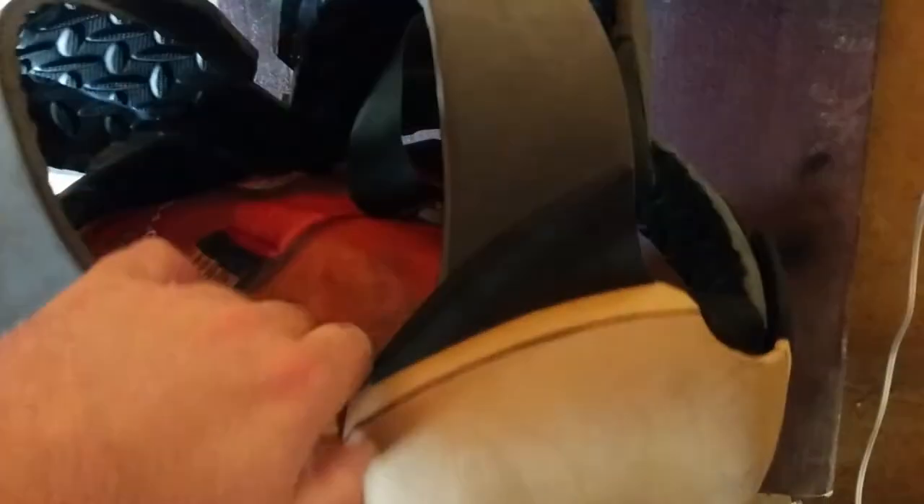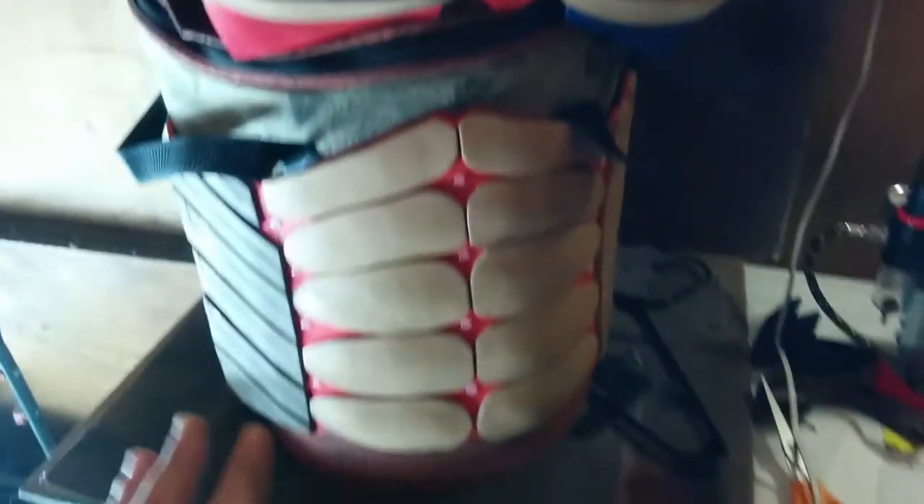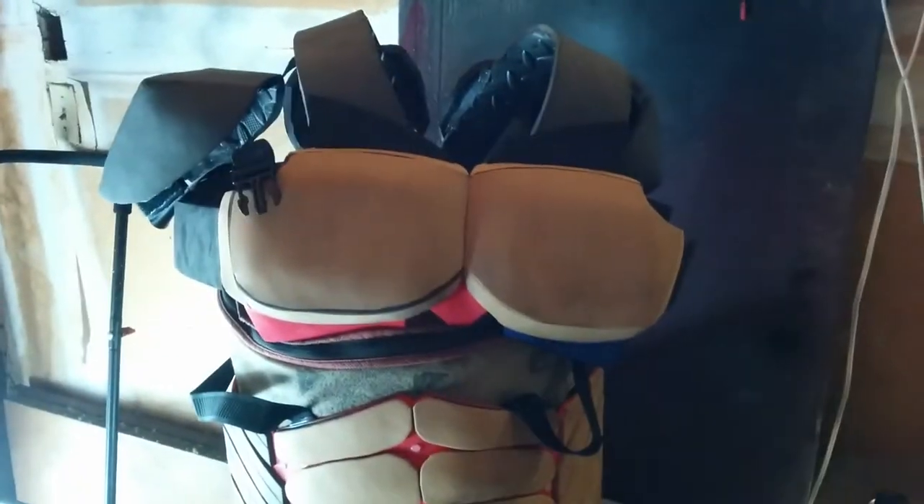I'm going to do probably some more detail work that I haven't done yet — as far as scoring, heating, and shaping. But this is the basic two-piece build we're going to do in this video.